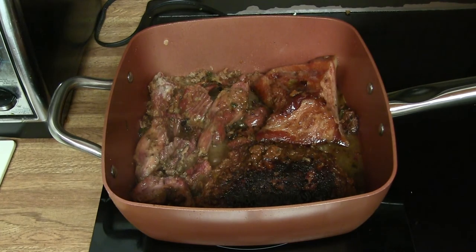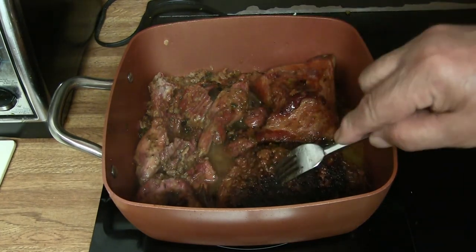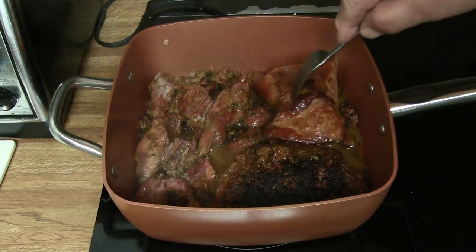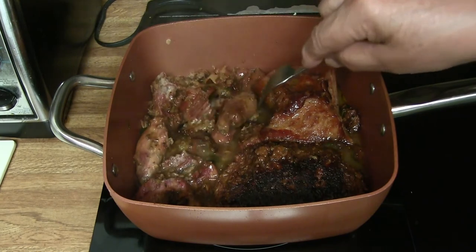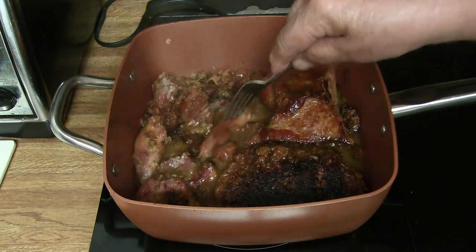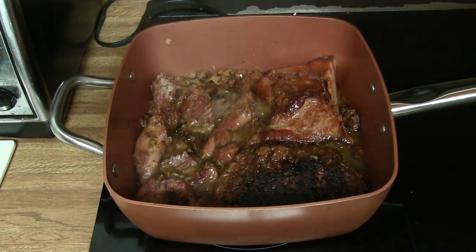Now it's about an hour past. I want to show what I have in the pot. This is my meatloaf — that's almost done. This is my jowl. And those are the pieces of meat. They're still not soft enough, so I'll let it cook for a while. I may take the meatloaf out soon.